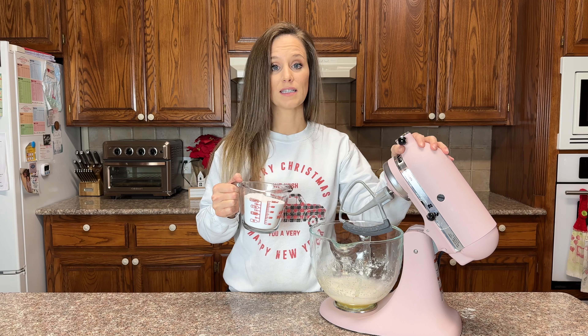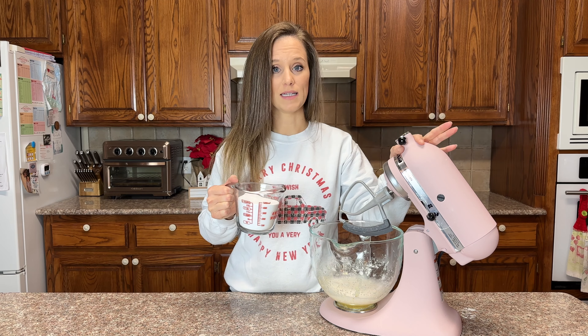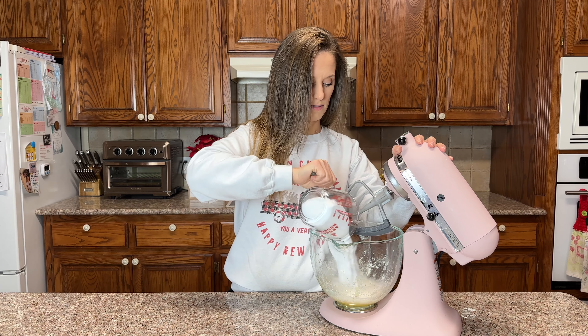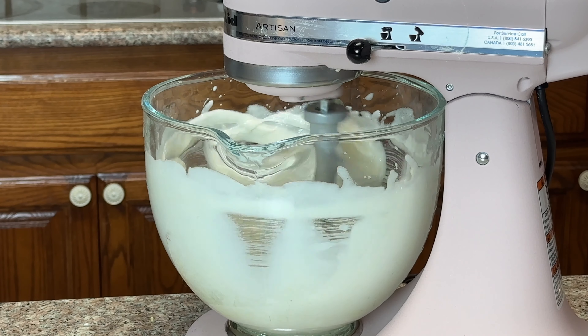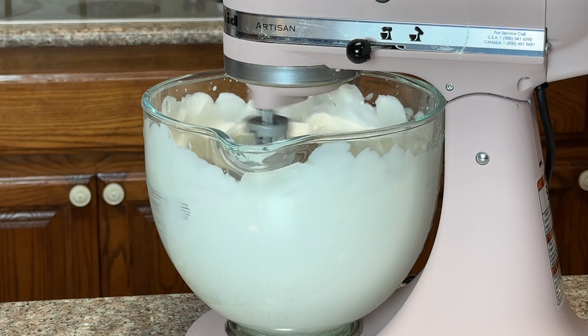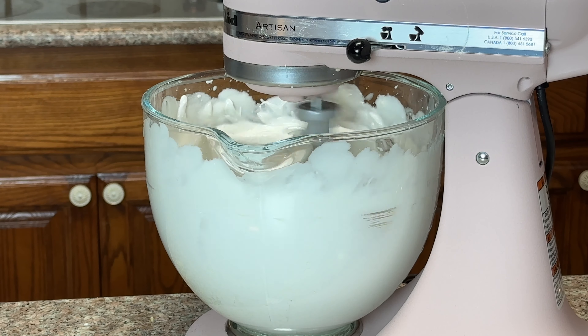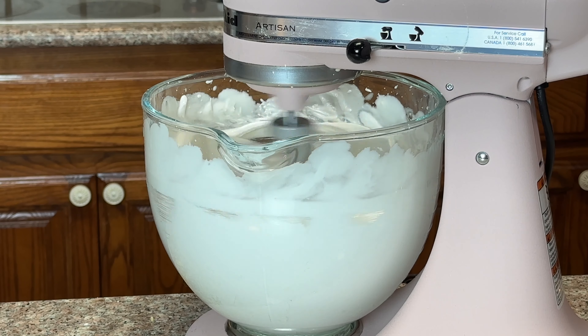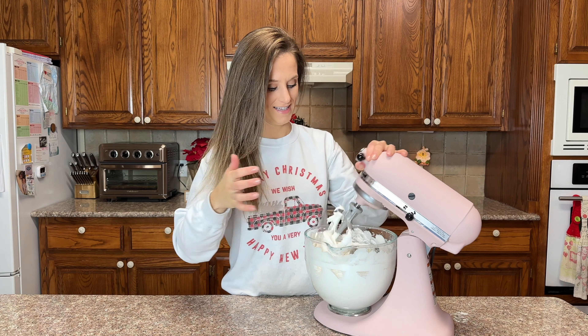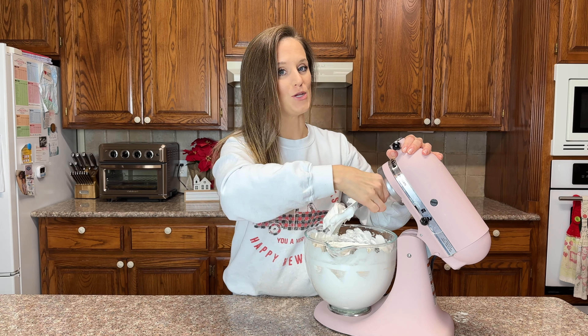This is one and three quarters cups of allulose, which is 384 grams. As you guys probably know, I pretty much weigh everything. I'm going to pour this in all at once and leave the mixer on for four to six minutes. I'll set a timer and let you know exactly how long it takes — you want to turn this into a beautiful royal icing.